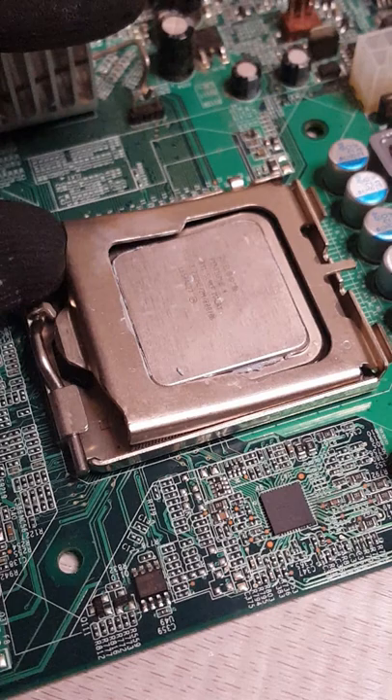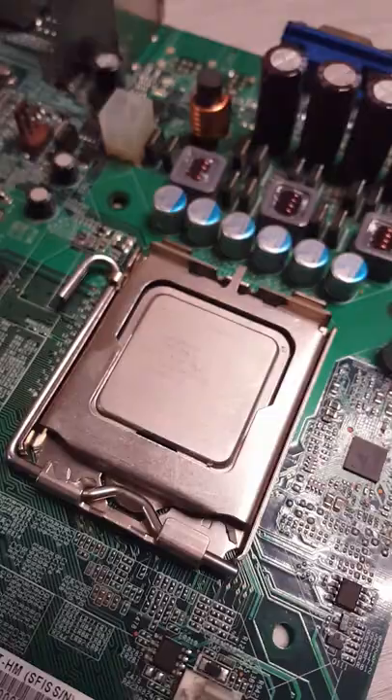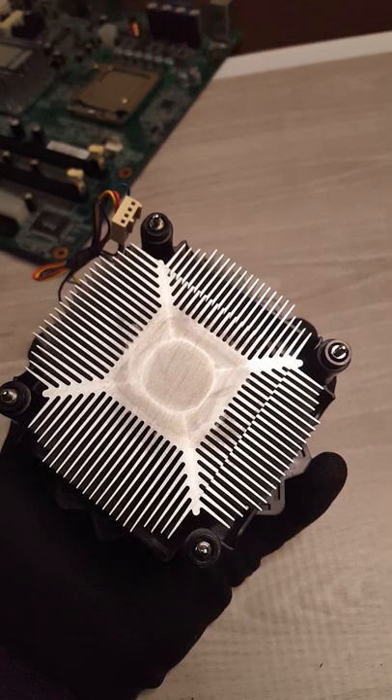Depending on the socket — like in my case — you may need to open it up a little to clean off the sides. Once you are happy with how it looks, you can go ahead and do the same thing for the heat sink that was removed earlier.